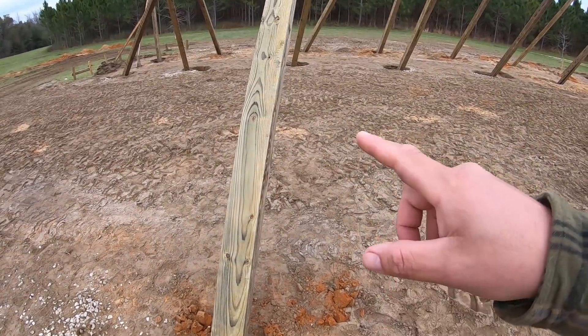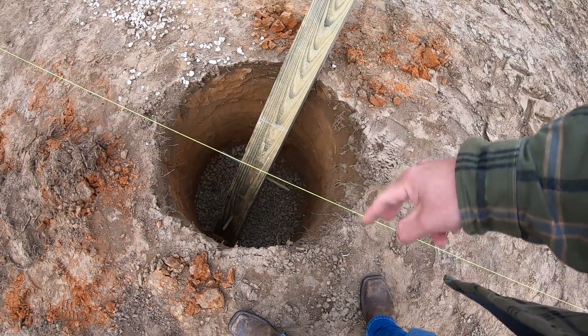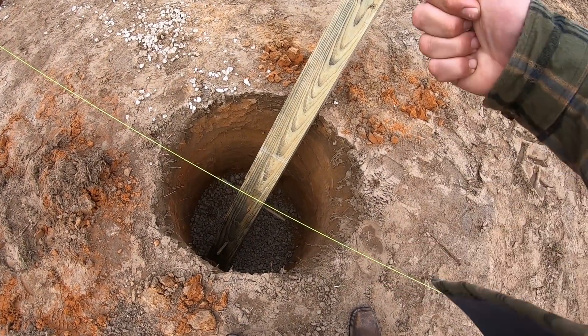As you can see, the posts are in. They have rebar in per plan, spaced every so often, sticking out both sides. That's to help the post really grab into the concrete and never pull out.